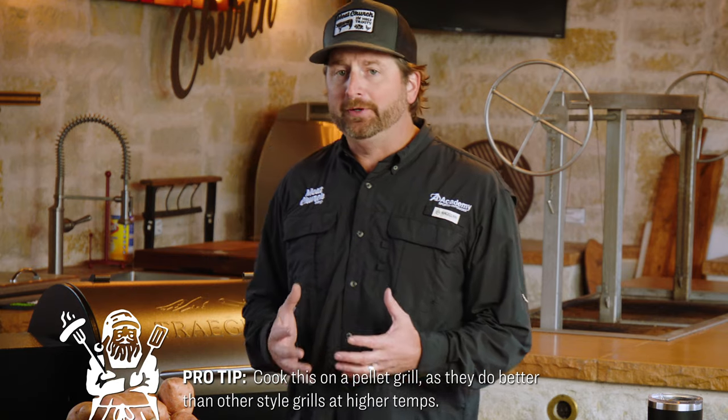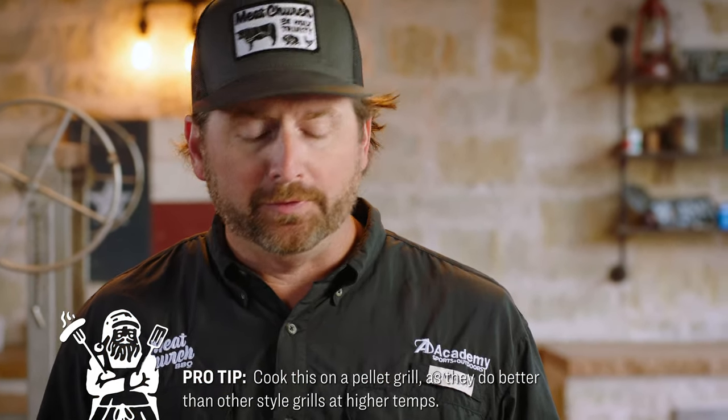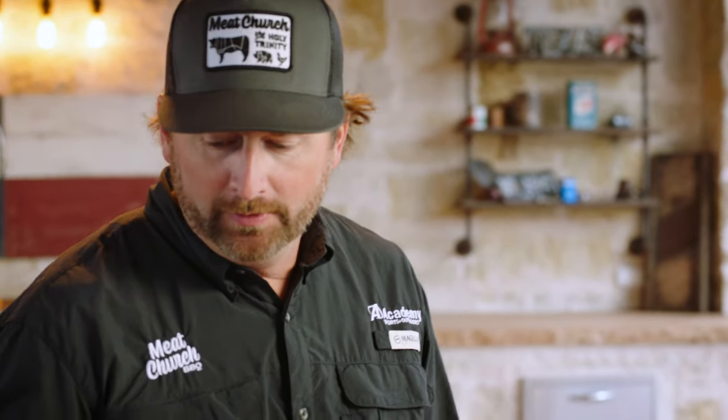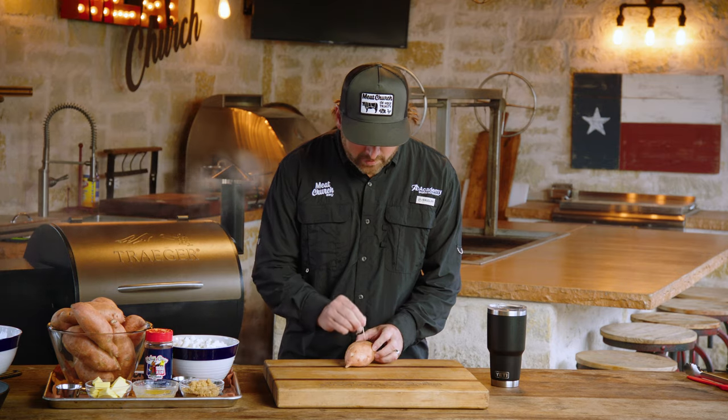We're going to cook today's recipe on a pellet grill, because I'm going to take it up to 350 degrees — a little higher than you'd take a traditional smoker. So we're going to go ahead and turn this on, get it smoking, and once it starts to smoke, crank it up to 350. The first thing I'm going to do is take five potatoes and poke some holes in them to get them ready to go on the pellet grill.